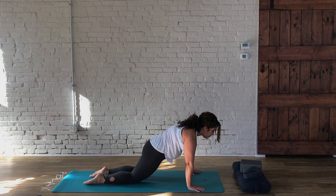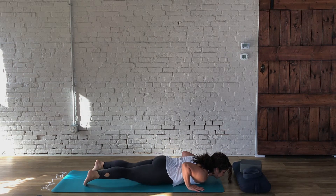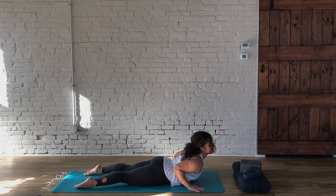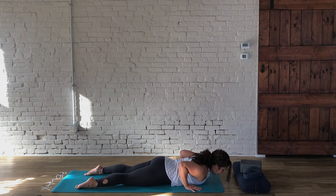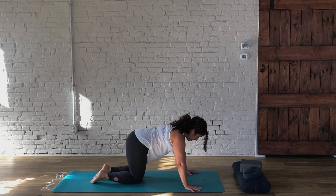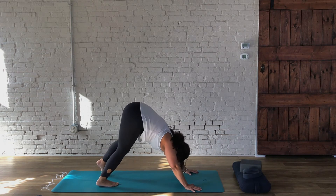I'm going to go ahead and choose to lower to my knees. From here, exhale and lower yourself all the way to your belly. We're going to work on some strengthening of the back — gently lift your chest and come into a baby cobra, with the shoulder blades sweeping together, and breathe. Then lower down, press back into a neutral tabletop on hands and knees, curl the toes under, and press back into your first downward facing dog.